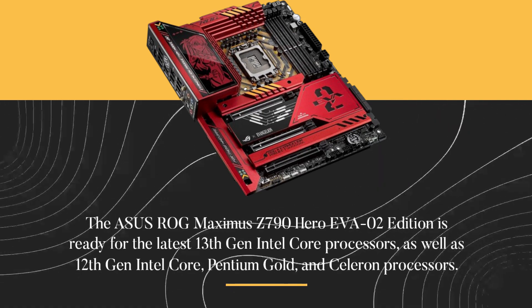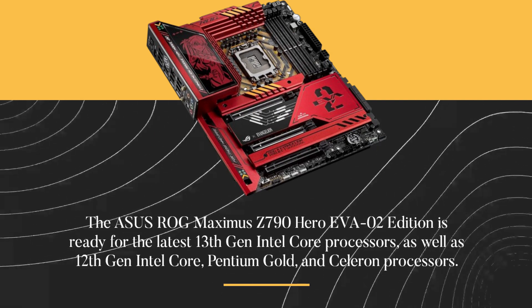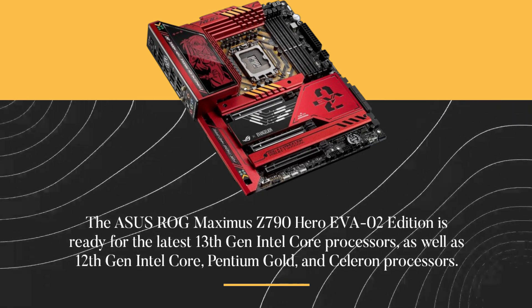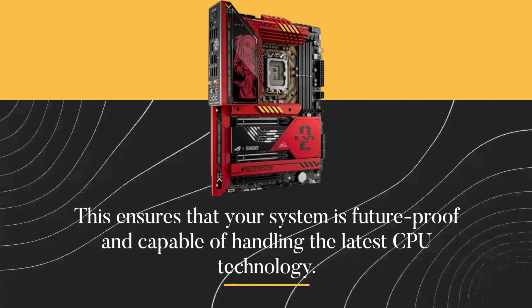The ASUS ROG Maximus Z790 Hero EVA-02 Edition is ready for the latest 13th Gen Intel Core processors, as well as 12th Gen Intel Core, Pentium Gold, and Celeron processors. This ensures that your system is future-proof and capable of handling the latest CPU technology.